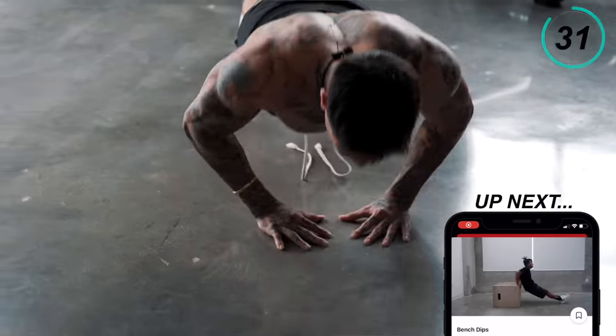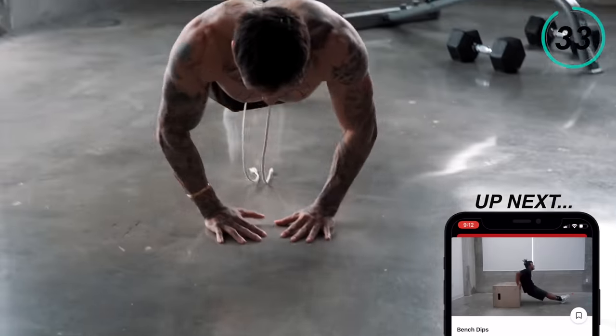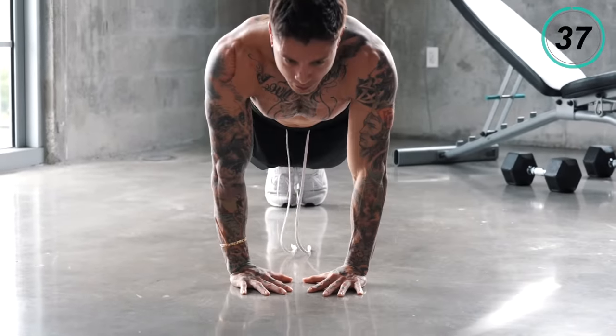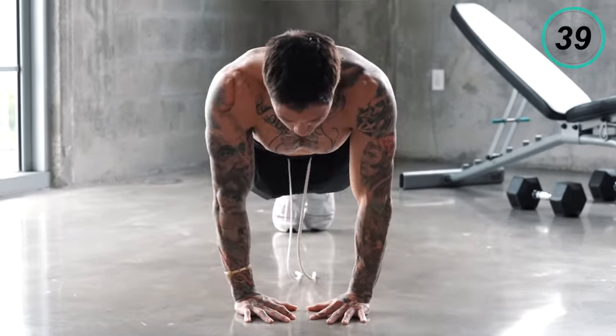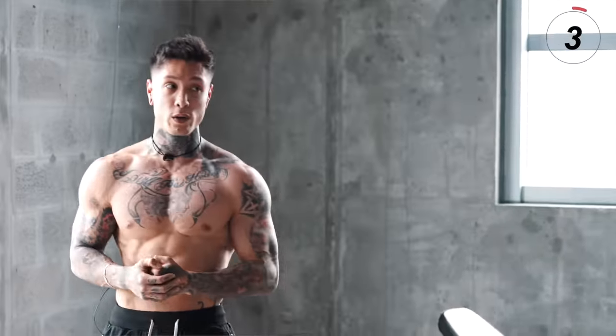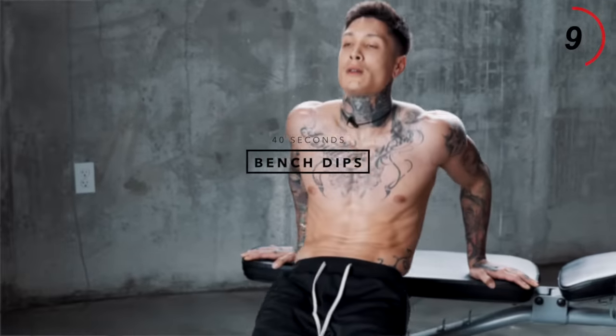Last 10 seconds, here we go. The pump is real right now. We just have three more exercises to go before we start emphasizing on our triceps. The next exercise we'll be using our own body weight with bench dips.